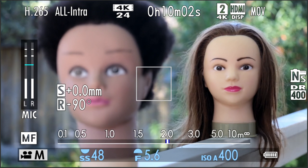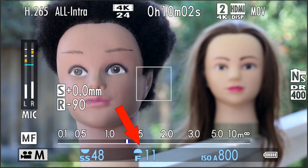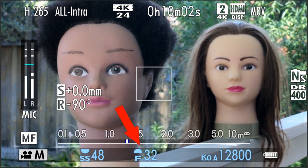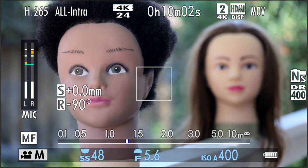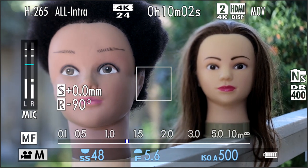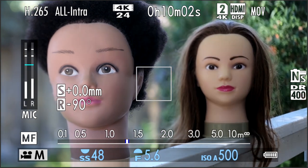One solution would be to stop down like crazy, but then you have to up the ISO, which can cause problems. Instead, you rotate the camera so you can tilt the optical axis to get the front and back as close to perfect focus as possible without having to change the f-stop.